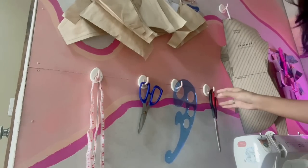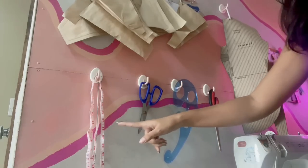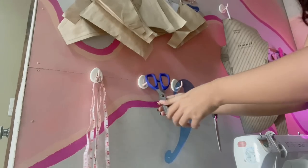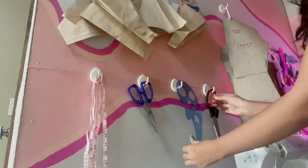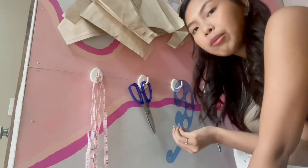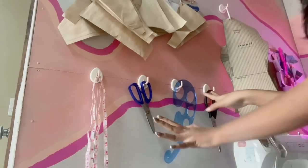When you zoom in on this area, I have the stuff that I always use. Every time that I sew, no doubt I use this stuff. First, I have here my loop turner, measuring tape, my patterned scissor, my French ruler, and my fabric scissors. I just have them hung here — it's so accessible and convenient.